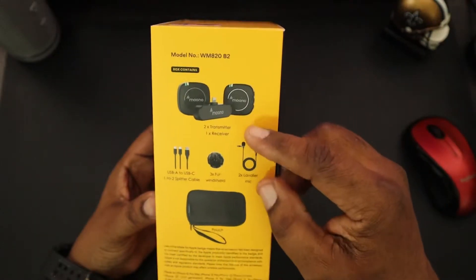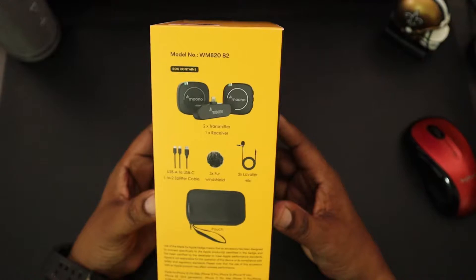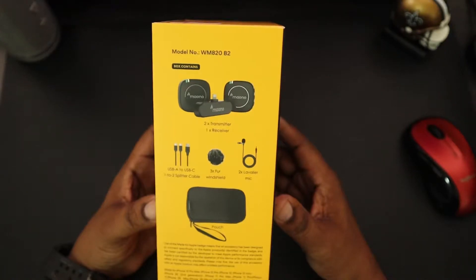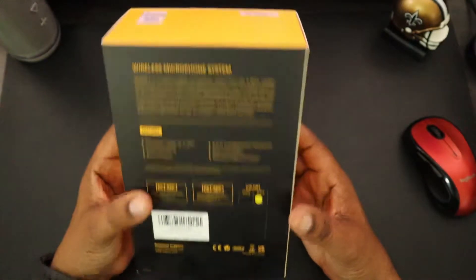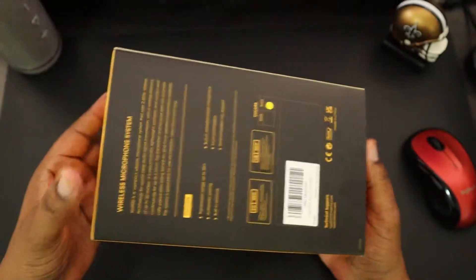You're going to get two transmitters, one receiver, a USB-A to USB-C cable, a one-to-two splitter cable, three fur windshields, two lavalier microphones, and a pouch. That's pretty much it on that. Let's go ahead and get this box open and check it out.